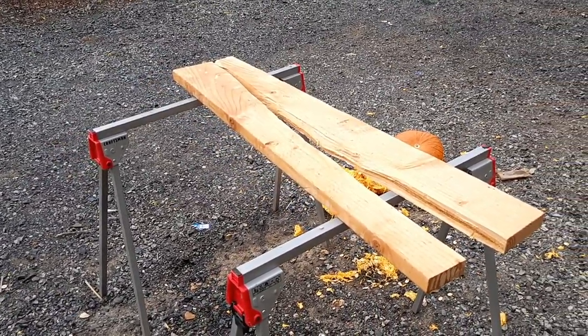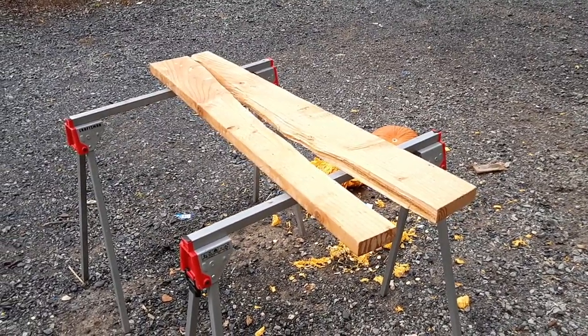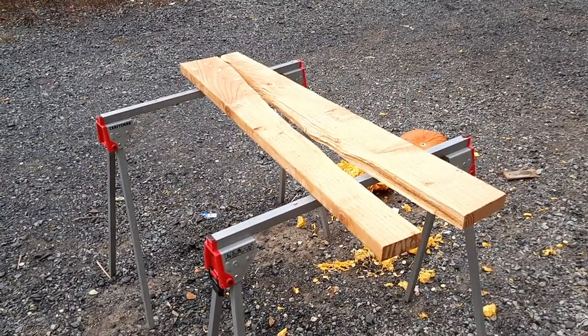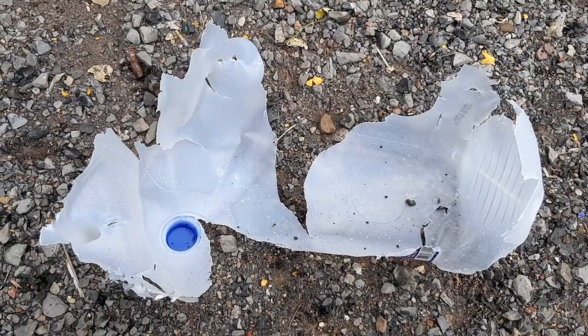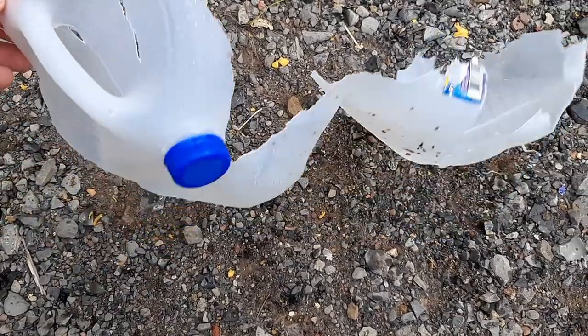And out of that Mossberg Tactical Turkey, the recoil is just insane because it's such a light shotgun — it only weighs like 6 pounds or something like that. And here's what's left of that 1-gallon water bottle — it's just completely annihilated. Look at that. That's just incredible.